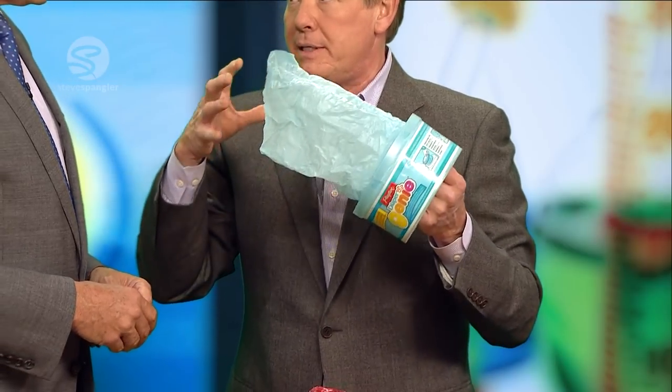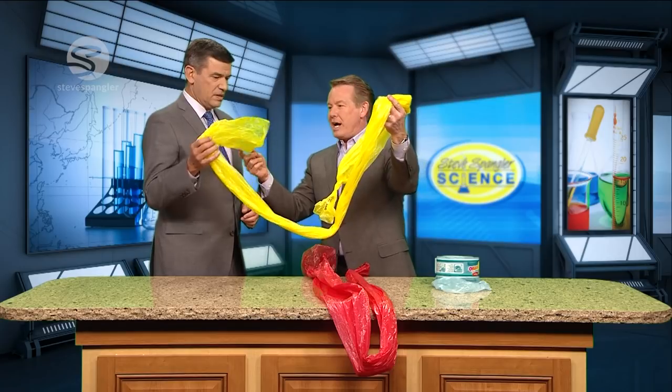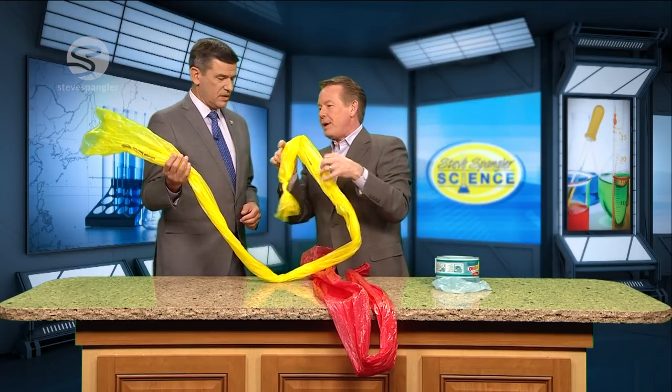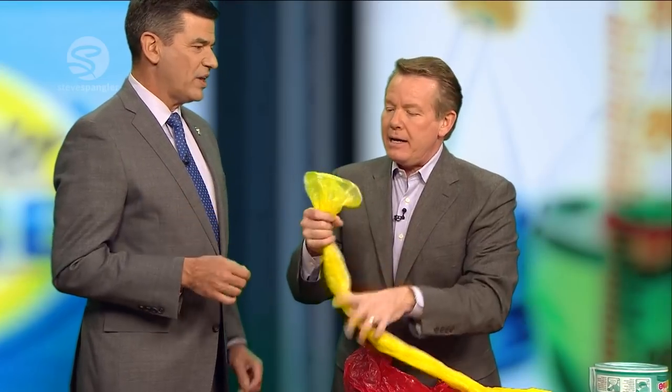If I asked you to blow up a balloon, it would take four or five breaths. If I asked you to blow up this bag — look at this, a giant sandwich bag — the question is, how many breaths would it take Tom Green to inflate the giant sandwich bag? A lot. More than I have.